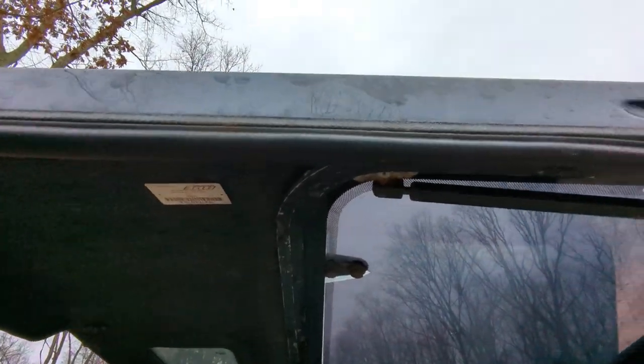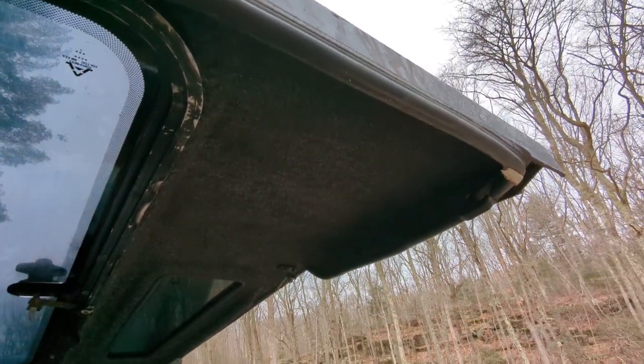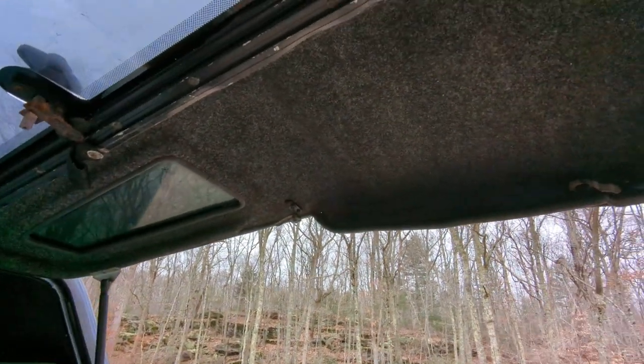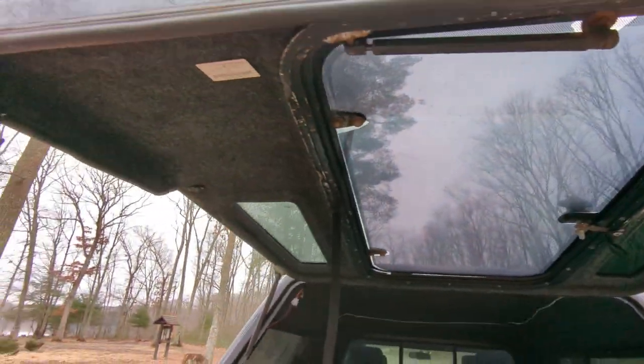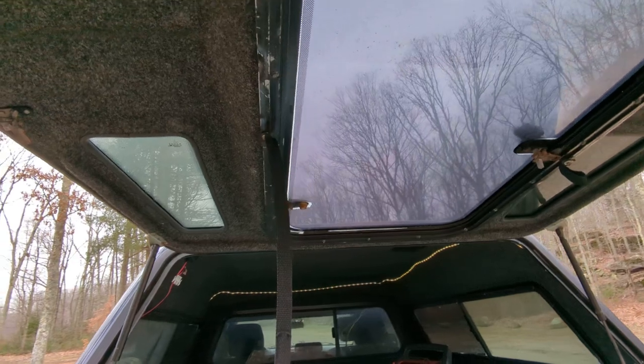This has some weather stripping here that's kind of falling apart as you can see — I need to redo that. Finding parts for this particular configuration of the cap is not easy; there are not a lot of these running around, so parts are not readily available. Pretty much have to special order anything you need for this particular one.